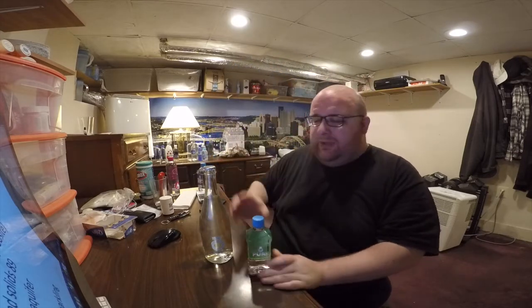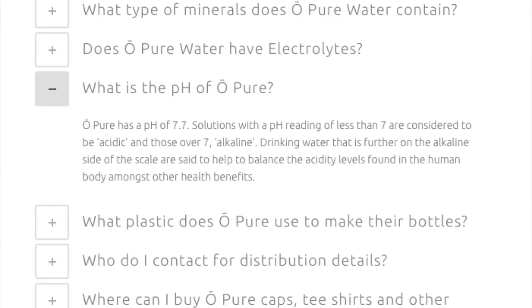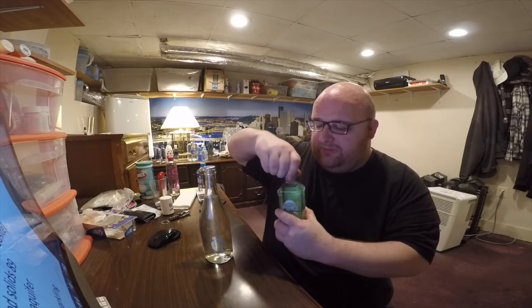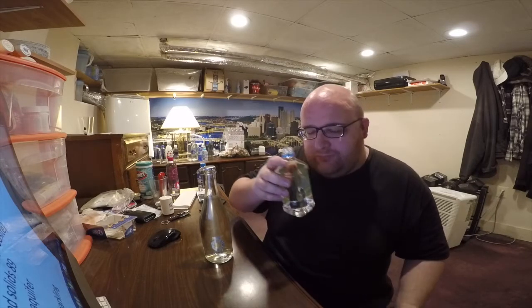The still one claims to have a pH level of 7.8 on the bottle, but their website claims a 7.7 pH level. Let's actually test these out — open them up, do a taste test right away, and later on we'll test the pH. No smell — it's good for a water.